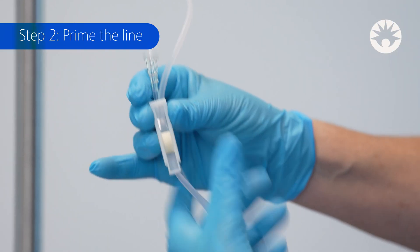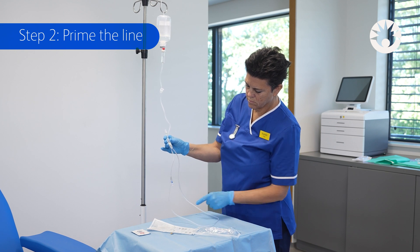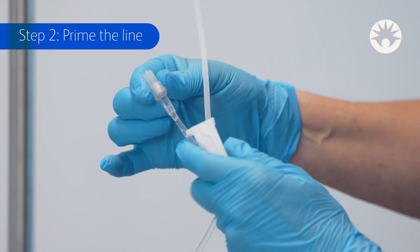Open the pinch clamp and slowly start opening the roller clamp to prime the set. When the priming is complete, close the pinch clamp.